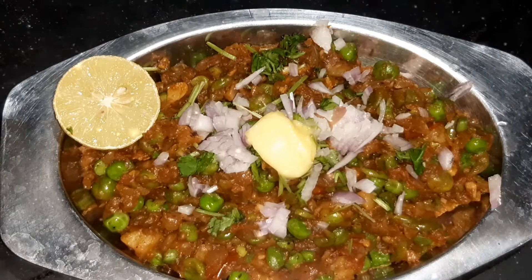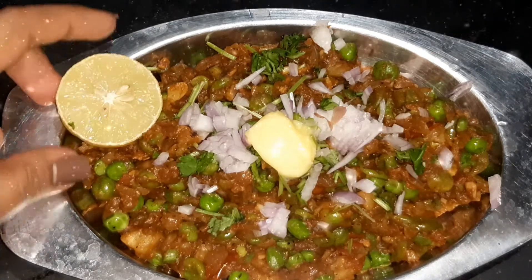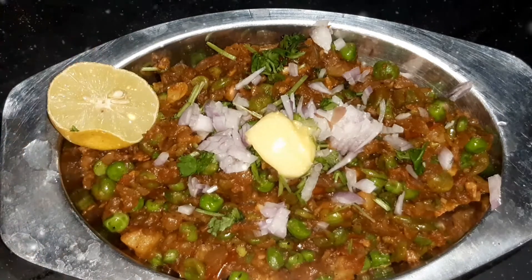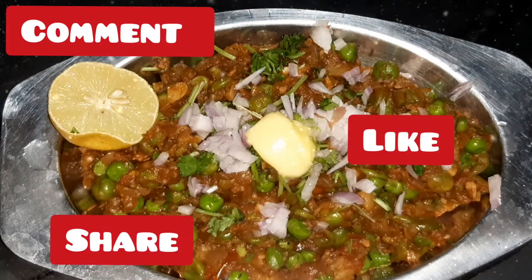Add a little bit of melting butter and a little bit of lemon. It's very tasty. If you want to try this, please share your comments and like this video.